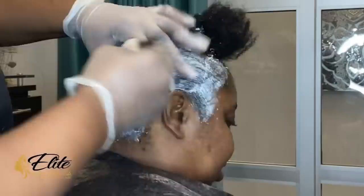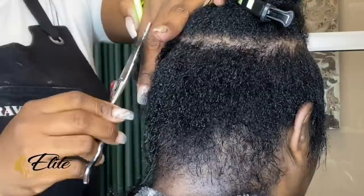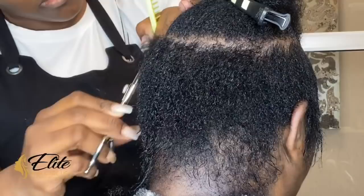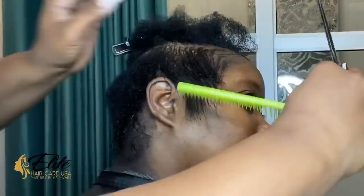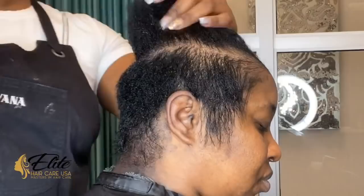If you notice, her relaxer is now complete but her hair does still have a little bit of texture in it. I like to explain a little bit about virgin relaxers — it's something that you build on. While you can get some clients bone straight on the first relaxer, you are basically working with the hair and getting it to understand what you want it to do. Sometimes it does still leave a little bit of texture on the first relaxer.